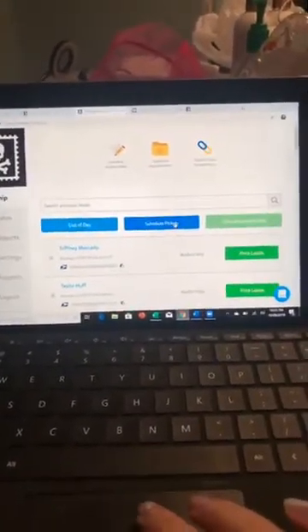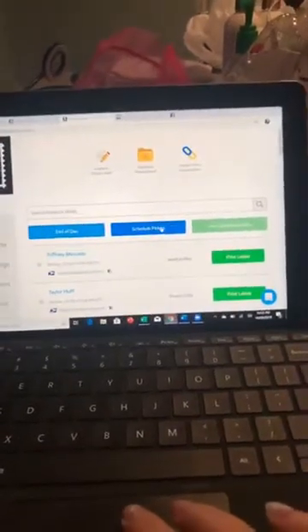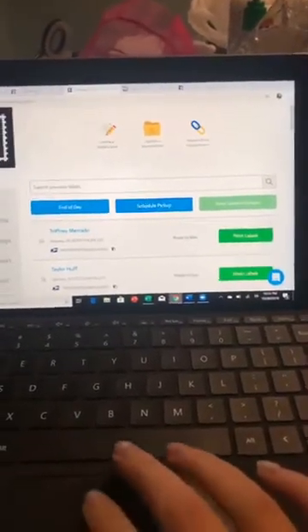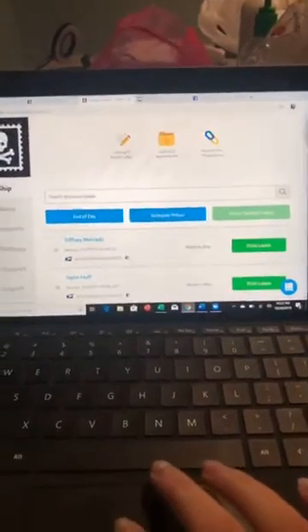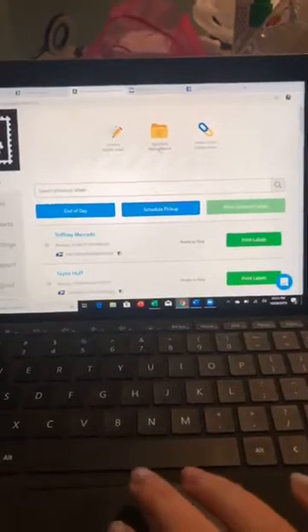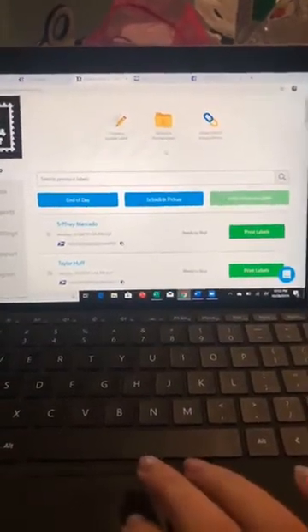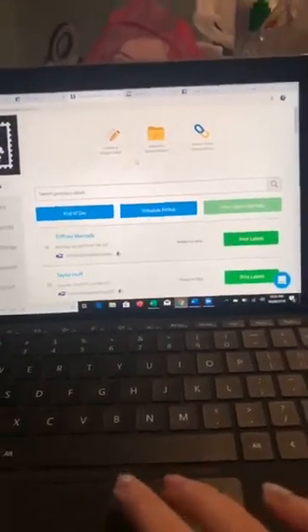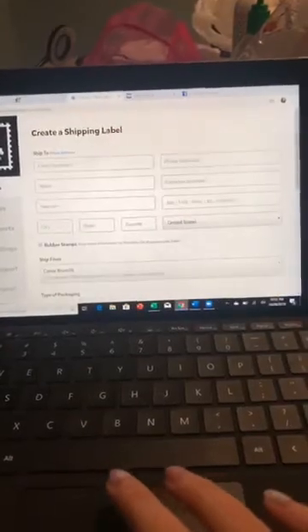You can also schedule pickups from the post office — schedule it, put the packages on your porch, and say 'pick this up Tuesday at 5 p.m.' or whenever. You can create a single label, which is what I've done so far. You can also upload an entire spreadsheet — say it's flash sale time and you have a whole spreadsheet of people to ship orders to. And you can import from other places, which I haven't played with yet.